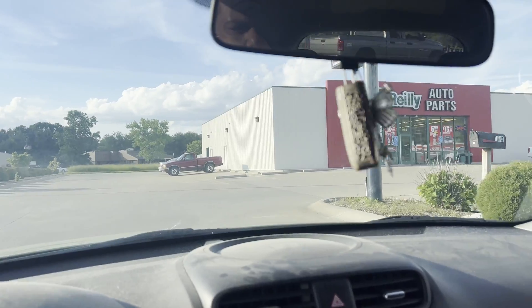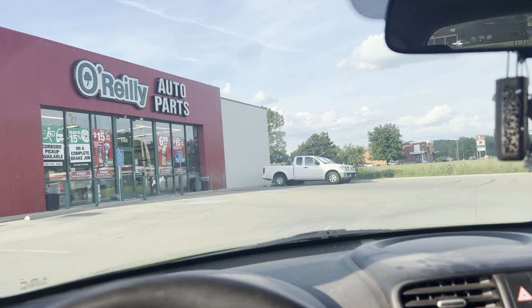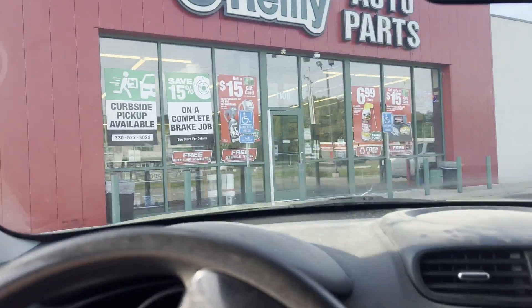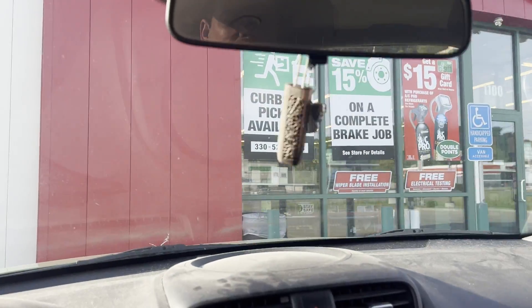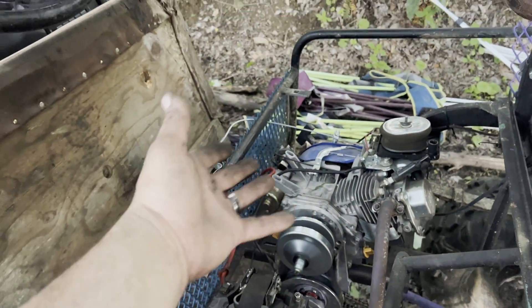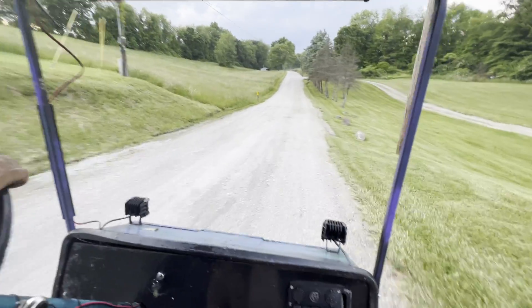We gotta go find a bolt — oh, O'Reilly's! We're going here to get us a bolt, boys. And she's fixed, ladies and gentlemen! Let's go take it for a rip. Looks like we got her fixed, boys.